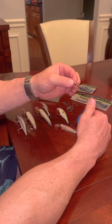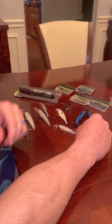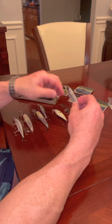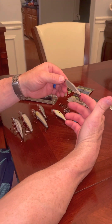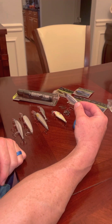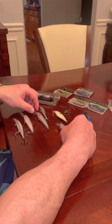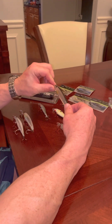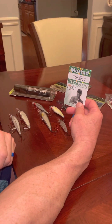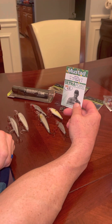If they are short-striking and not fully committing, I'll switch to a longer, more traditional straight shank hook. I'm using number 4s here — smaller baits may come with 6s but I go ahead and upgrade to 4s. On my larger baits I might go to a 2, but I typically stay around a size 4. I'm using Mustad hooks, specifically the Ultra Point Triple Grip, and they've been very effective for me.